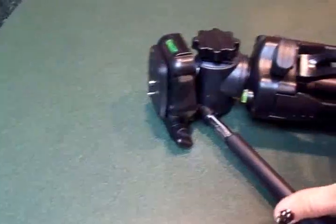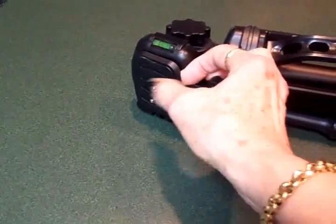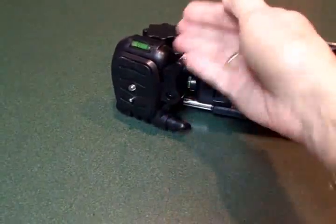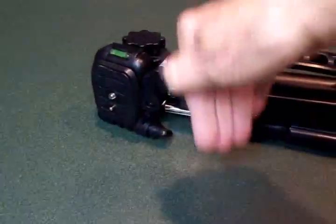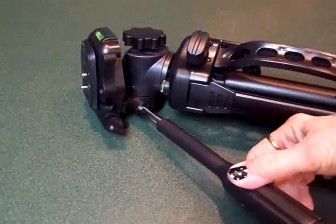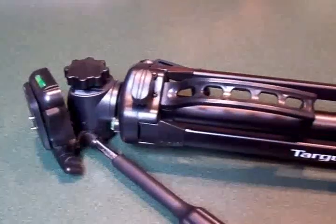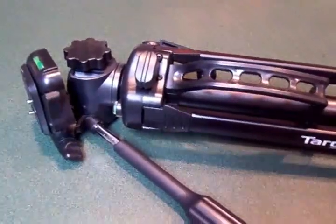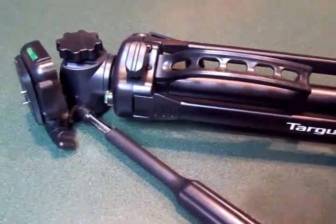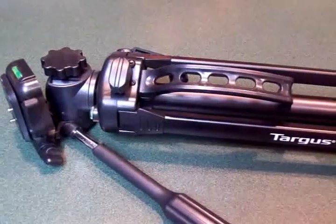It's got a handle on it for when it's closed and it's got this rotating head with a level so you know when you've got your camera level and you get a better shot. The head has a lock — this pops off and you put your camera on that, then put it back on and it's locked and secured. The head will also flip over so you can get up and down shots, and it turns all the way around. It was only about $28 — I'm surprised to find such a nice tripod at that price. I found it at Walmart; it's a Targus.